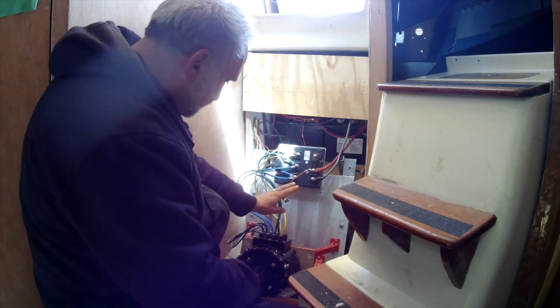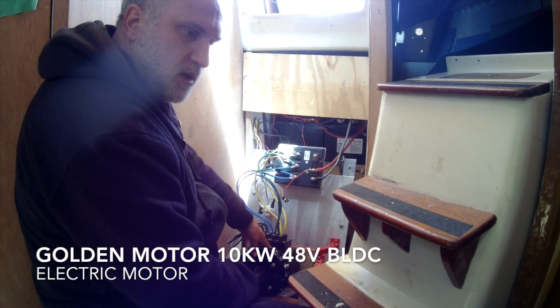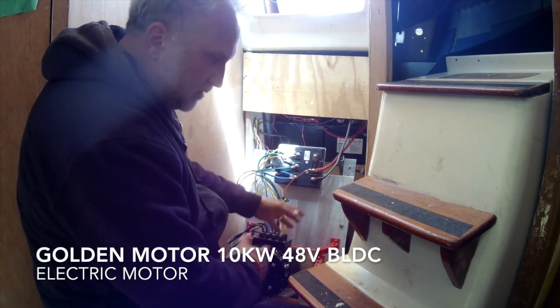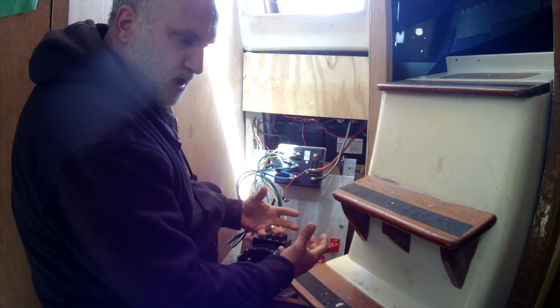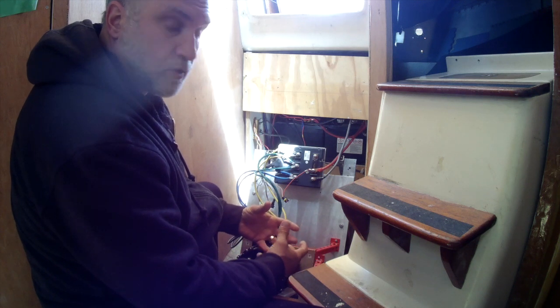So this is a 48 volt, 10 kilowatt BLDC motor — BLDC means brushless DC motor. It uses very little energy comparative to the amount of torque that it has.